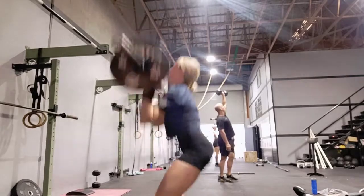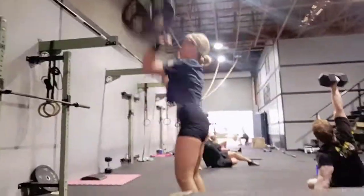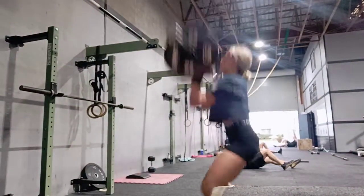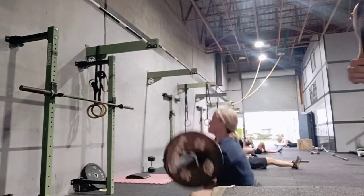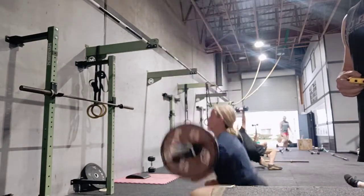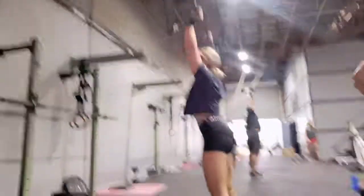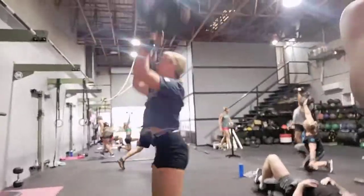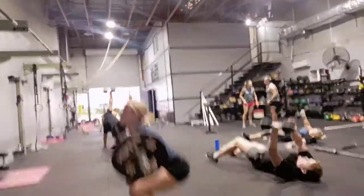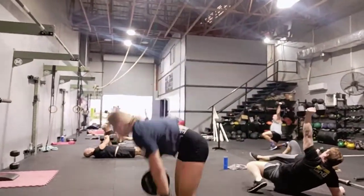Two, three, four, five, six, seven, eight, nine, 10, 11, 12, 13, 14, 15, 16, 17, 18, 19, 20, 21. Come on, let's go, Chloe.